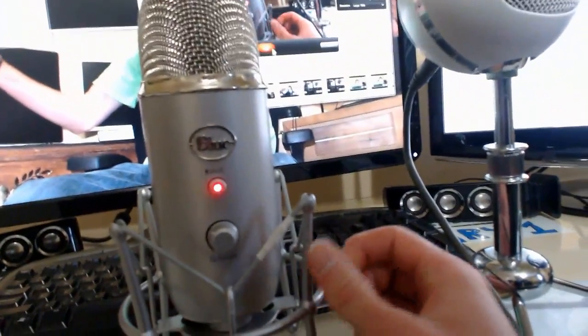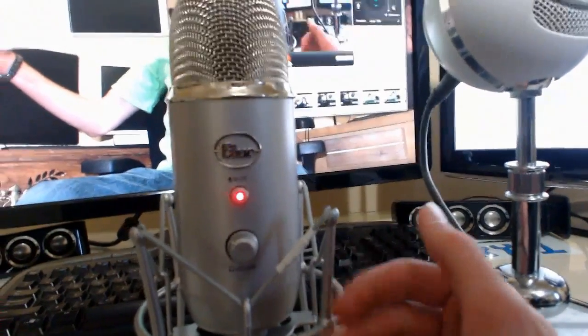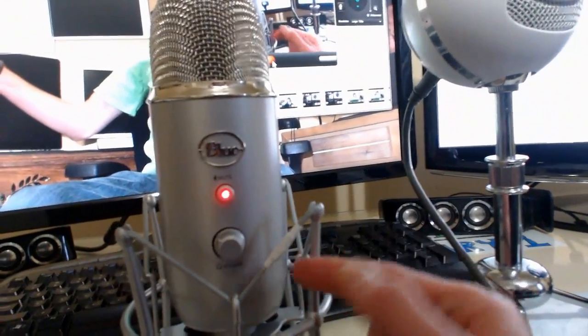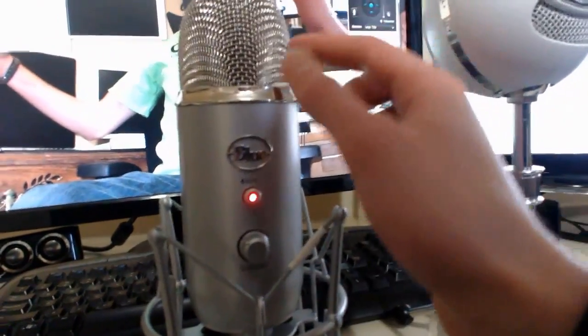A couple things you should note: this is on a shock mount. What a shock mount does is it absorbs the transmission of sound through metal — basically these are springs here — so it doesn't affect the audio as much.